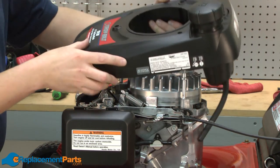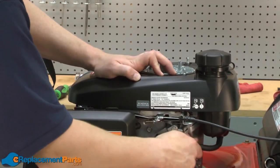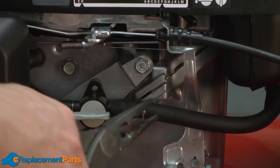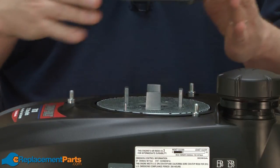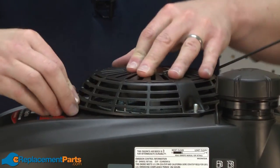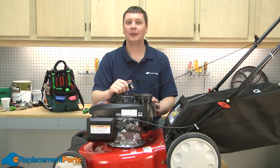Now we can go ahead and replace the gas tank, and I'll resecure the fuel line to the fuel shutoff valve. We'll finish up by reattaching the starter. And now you know how to replace the flywheel on your Troy-Built TB130 lawnmower. We hope you found this video helpful. Please feel free to leave a comment or ask us a question.